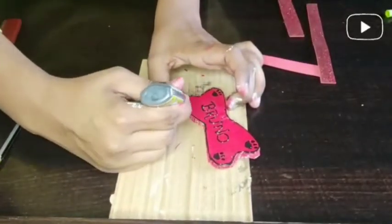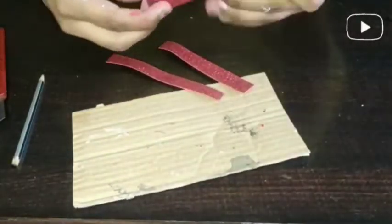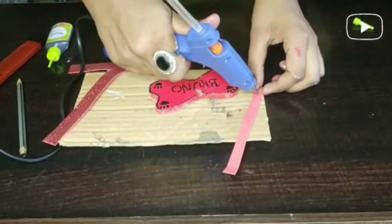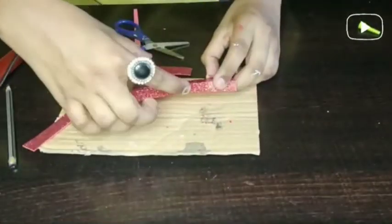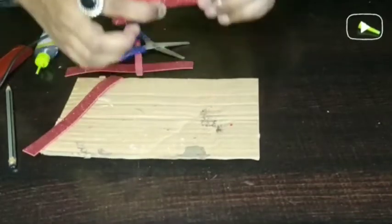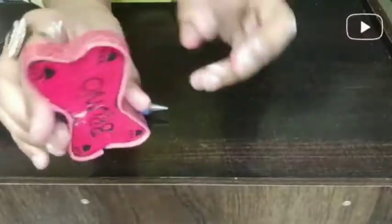You can see it is very beautiful. Now I have glitter strips and glitter paper, so you have to put it on the sides of the bone using a glue gun. We have cut the cardboard and put the glitter on the side of the bone so it looks very beautiful.